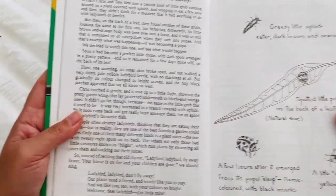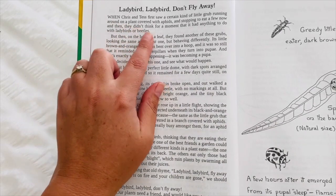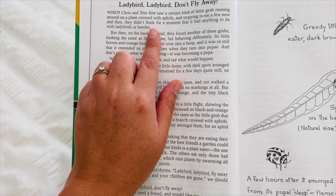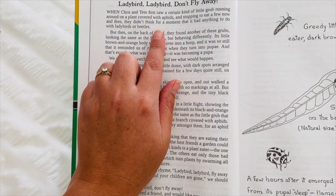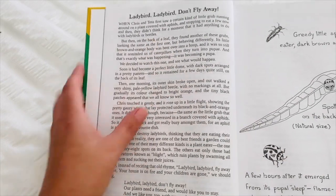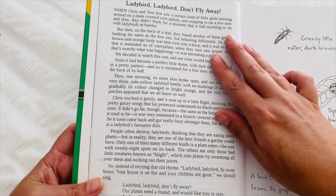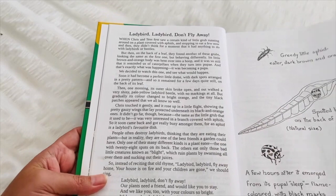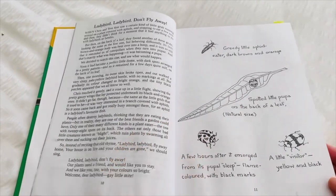This one here is about ladybirds. She writes: 'When Chris and Tess first saw a certain kind of little grub running around on a plant covered with aphids and stopping to eat a few now and then, they didn't think for a moment that it had anything to do with ladybirds or beetles.' So you can see she's talking about her children finding a bug in the garden and how they discovered what the bug was. They describe what it looks like, and there's a little poem and little illustrations as well.